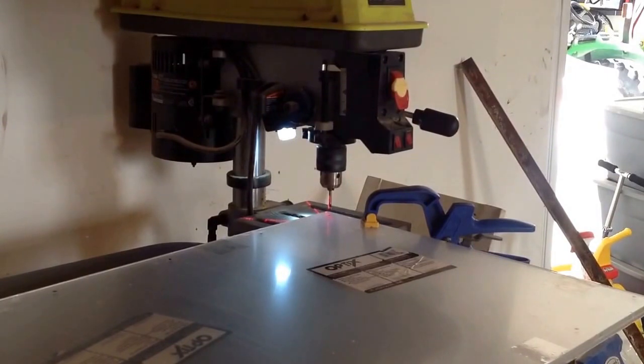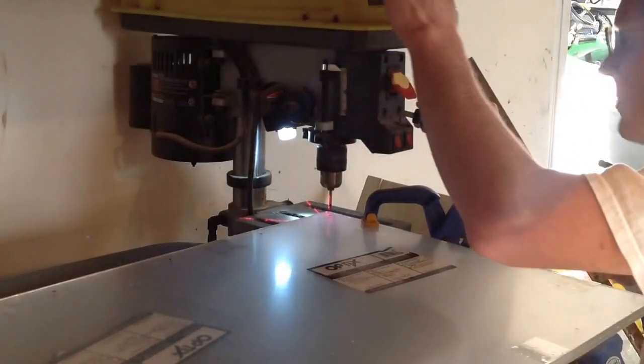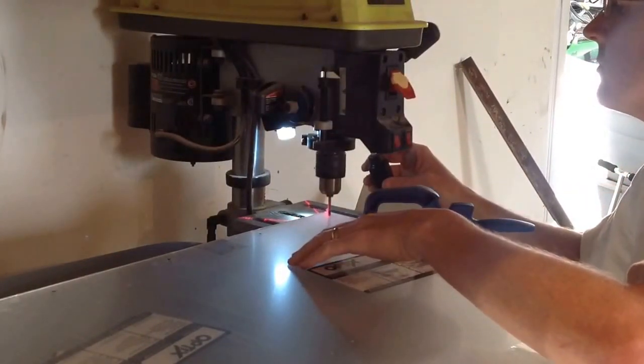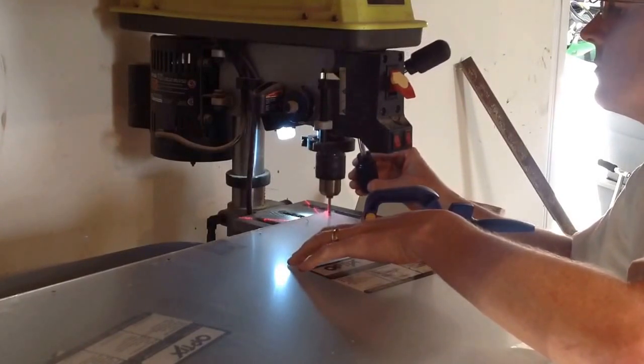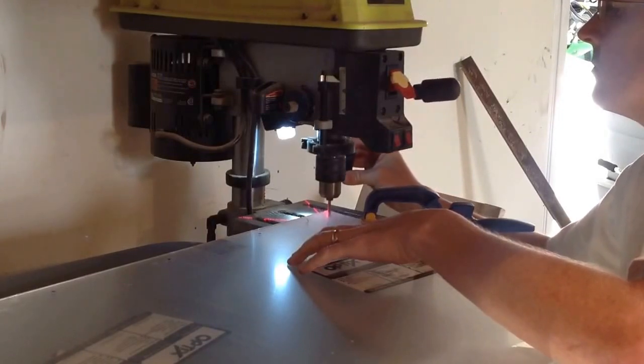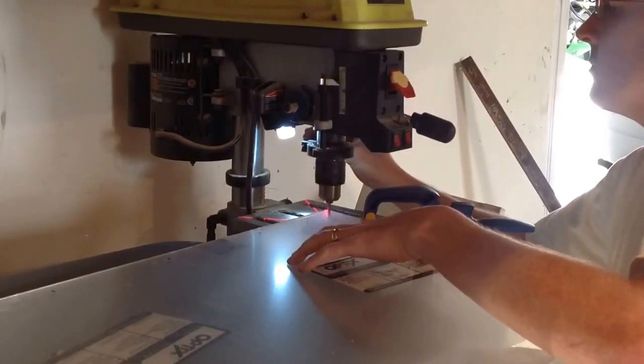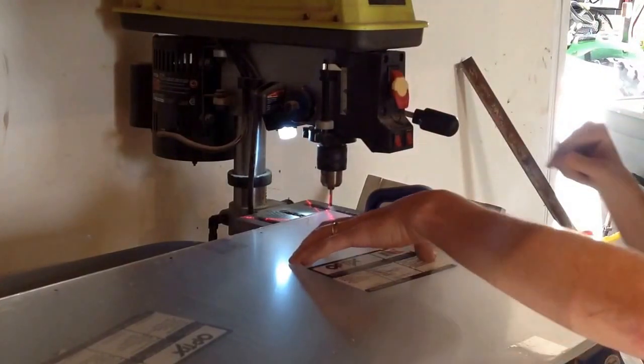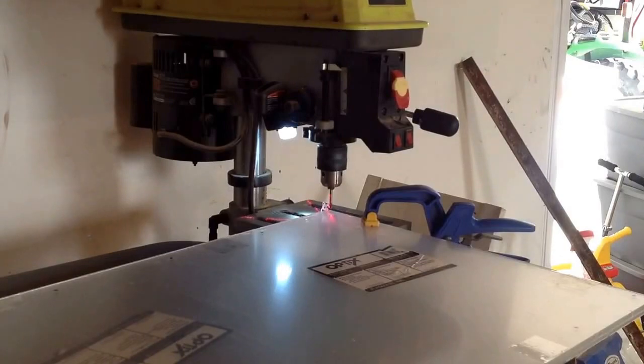Now I'll drill the holes through both pieces of acrylic. I've taped them together all around the side and I have a glass drill bit so it doesn't crack or break the acrylic as we're drilling. I've got nine more to go.